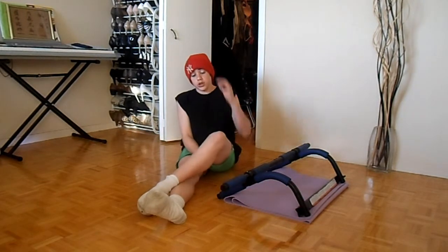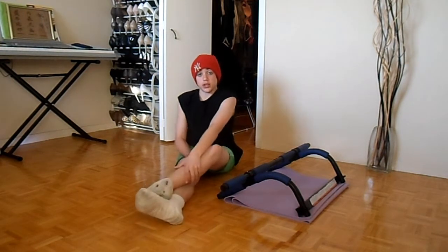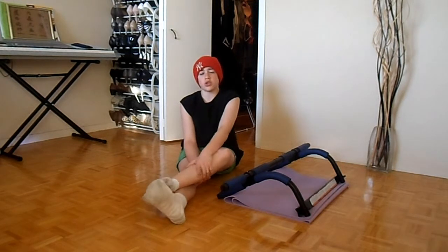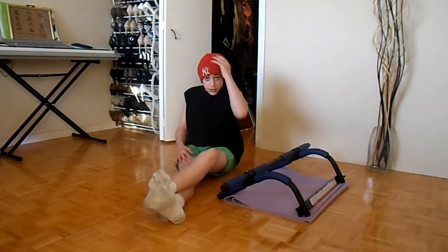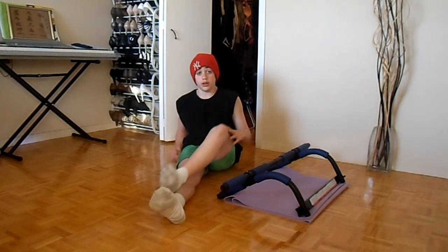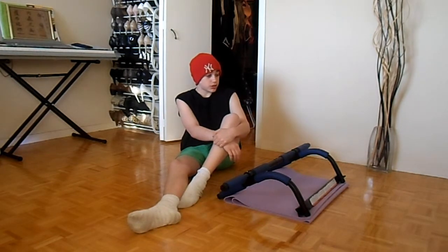I want to talk to you guys about one thing. The type of working out that I do is more for gaining muscle, so like body lifting. I started working out in October 2014, and now it's March 2015. I started at 97 pounds and now I'm 130, so you can tell that it definitely works.